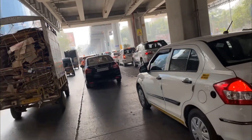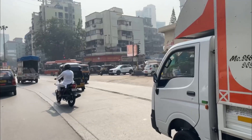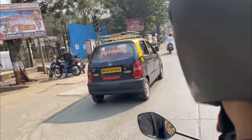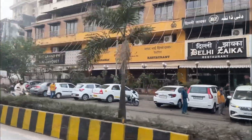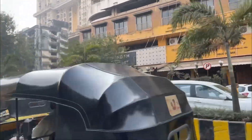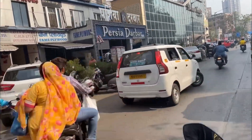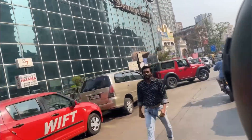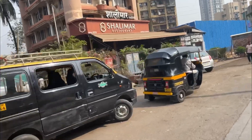We have arrived at Goring House — this is Inorbit Mall. We have arrived in Jagishwari. You can see a big restaurant on our side. This is Delhi Zaiqa, Jafar Bhair. This is Pershing Deerba. We are going further — look, we have arrived at Shalimar, Jagishwari.